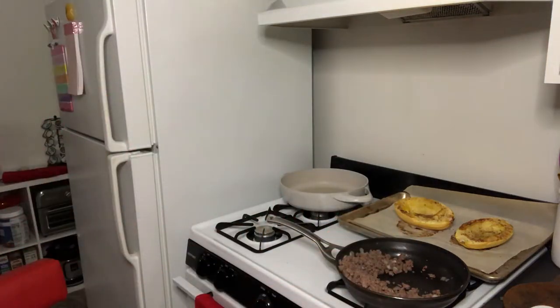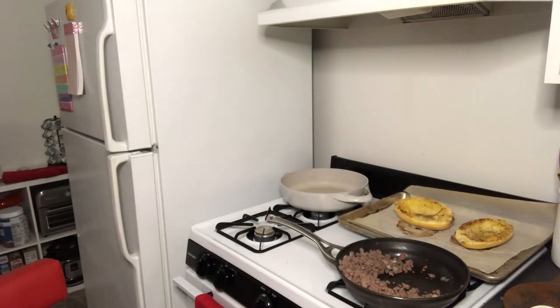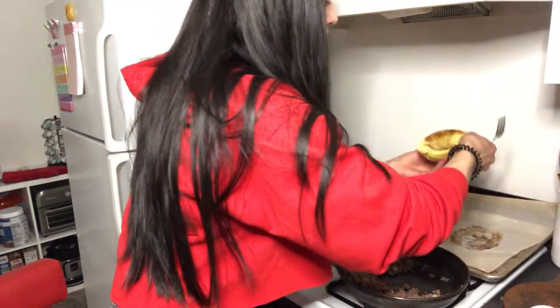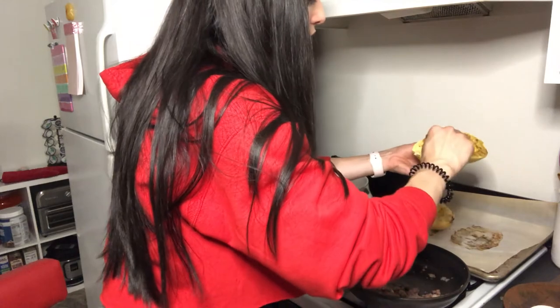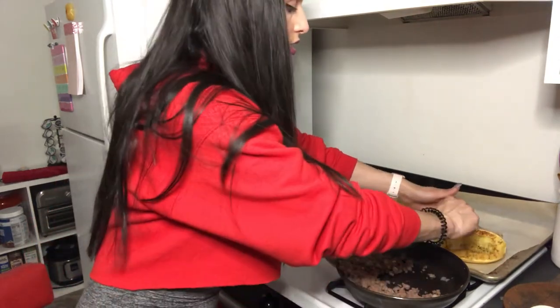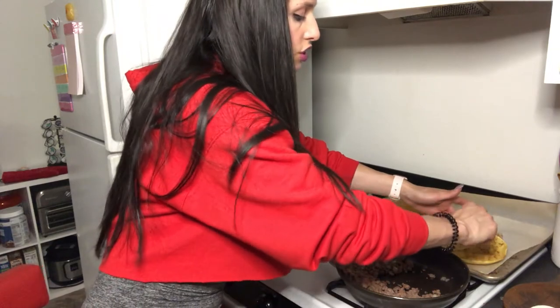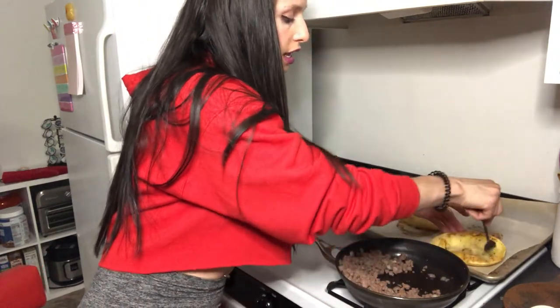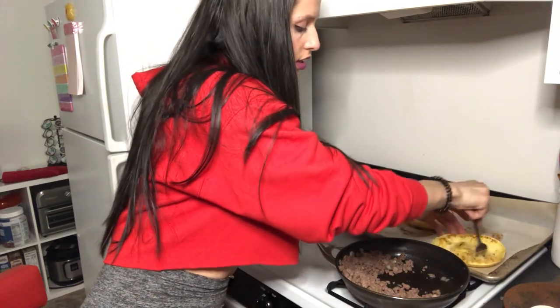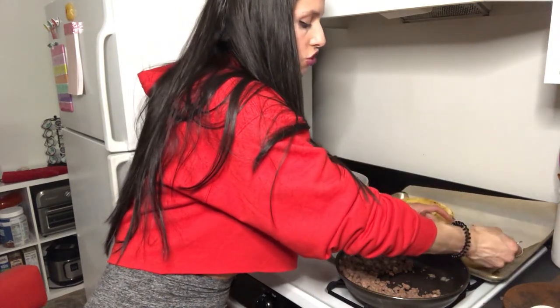Once the spaghetti squash is done — it's still really hot — the best way to pull it apart is to just take a fork and pull it apart. You'll notice it's very easy once it's done and it'll just come off in strands.